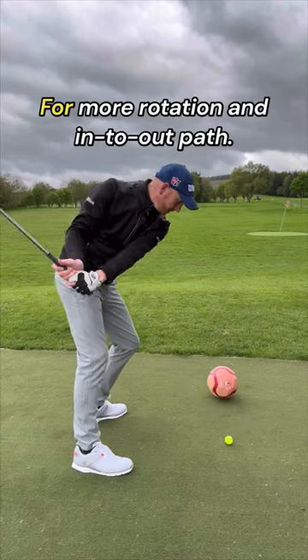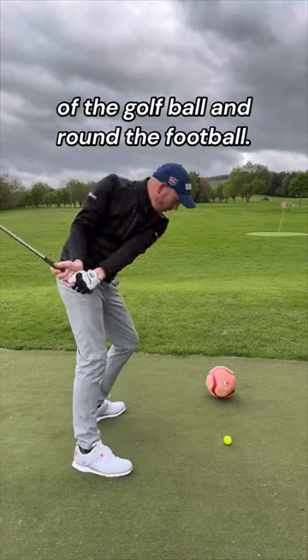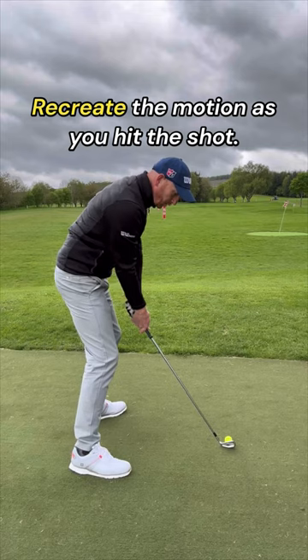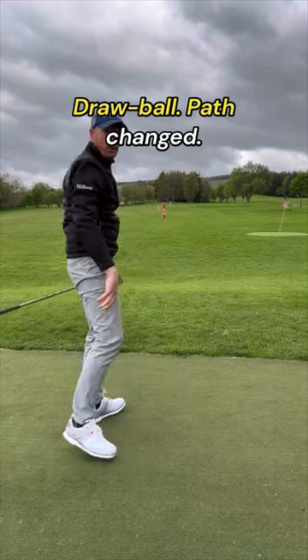For more rotation and an in-to-out path to reduce the slice, swing over the top of the golf ball and round the football. Remove the football and recreate the motion as you hit the shot. Draw ball — path changed.